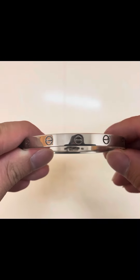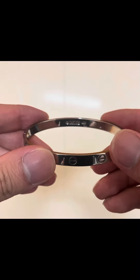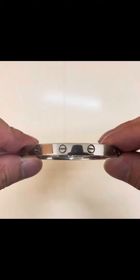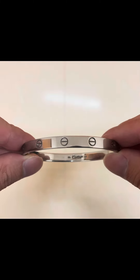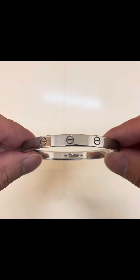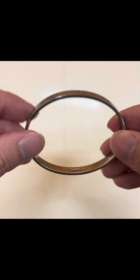Today I want to talk about this Cartier love bracelet. My dad got it in 1993 — it's size 19 — and he gifted it to me a few years ago. It was very beaten up, a lot of scratches, very foggy and not very shiny. I was a bit reluctant to wear it because I felt it didn't look good, and I actually wanted to buy a new one and get diamonds with it as well, but in the end I didn't because it's a bit too expensive.